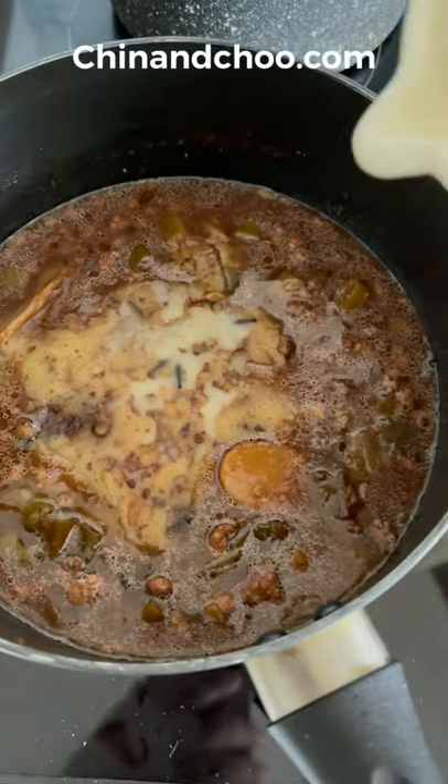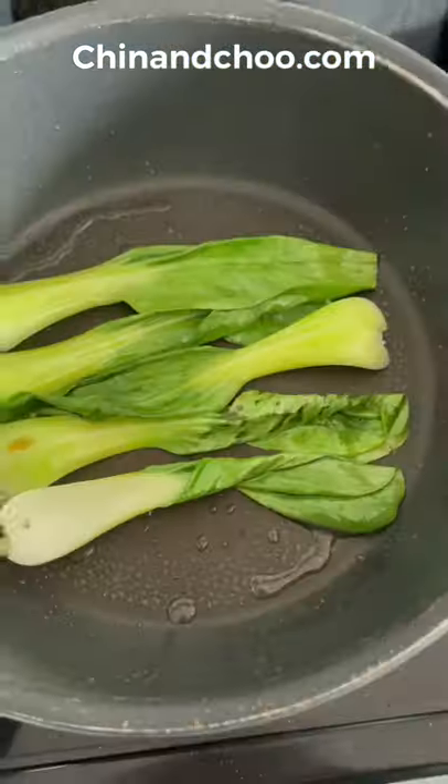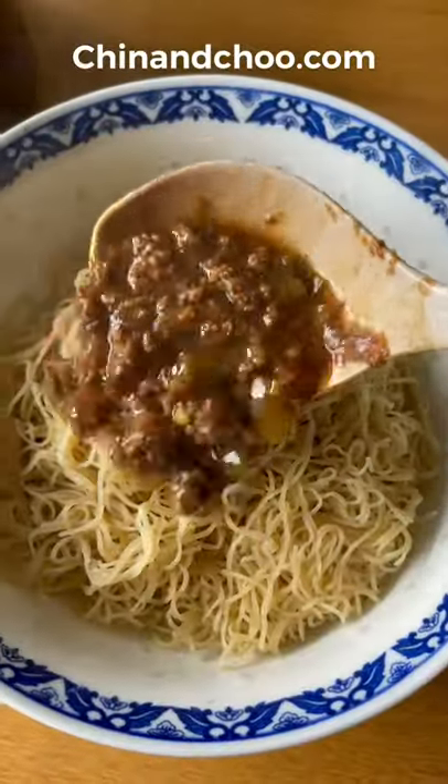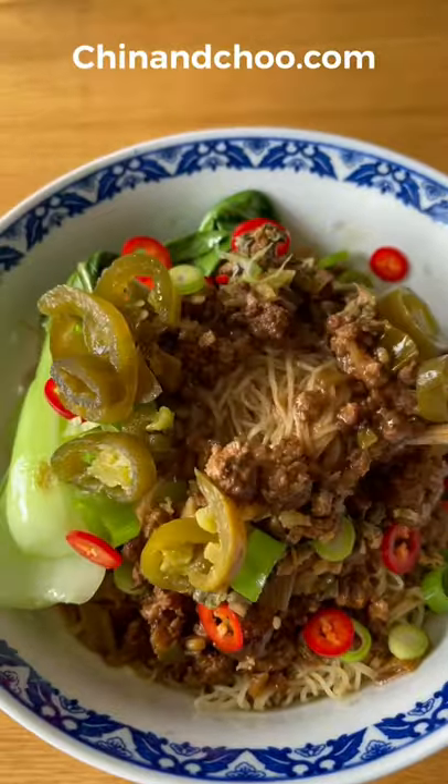Reheat your broth and add water to taste until it's piping hot. Place some bok choy in a hot pan and fry off. Cover your noodles with the hot broth, bok choy, and mustard leaves. Garnish with fresh chilies, pickled jalapeños, and spring onions.